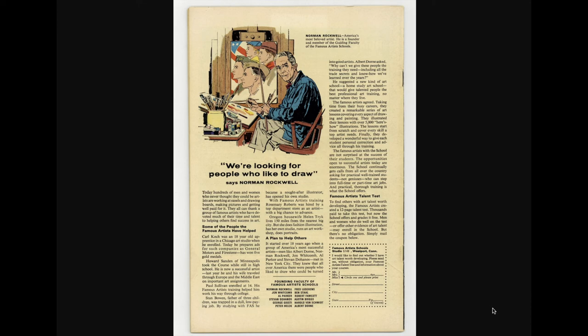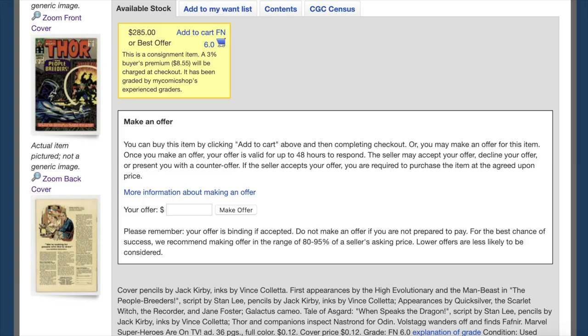You can put in your vote on what you think the grade is. My comic shop gave it a 6.0 — not surprised. Let me know what you think. As always, whenever I do one of these videos it's a difference of opinion, but that's okay. Thanks for watching, bye bye!